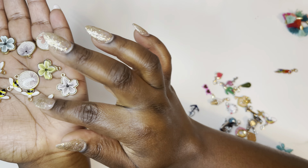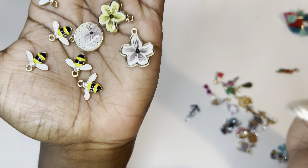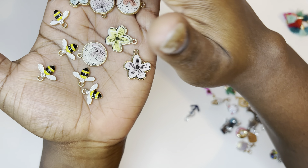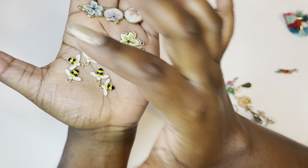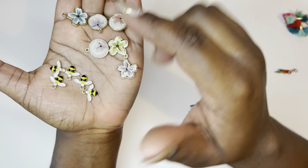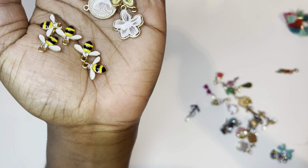Next up, same thing with these — I purchased these from Hobby Lobby and I would have to add a loop and a clip. These are really cute. They came in two different sets: I think the bees came together and then the florals came together. Those are really cute.